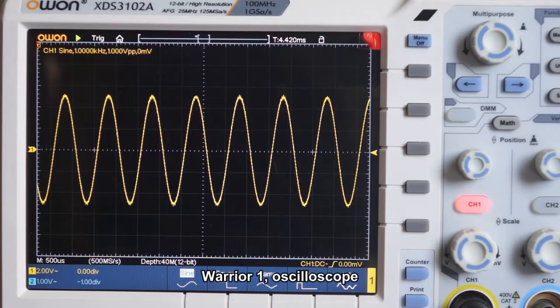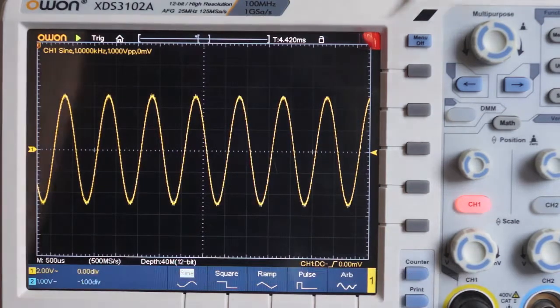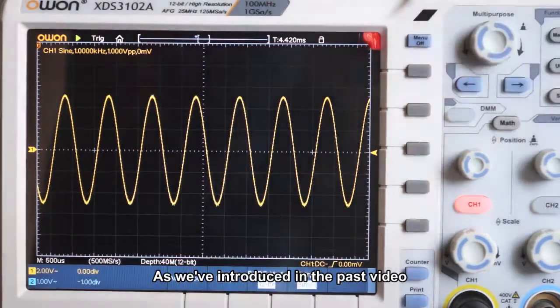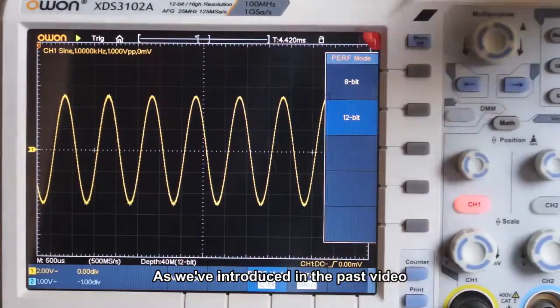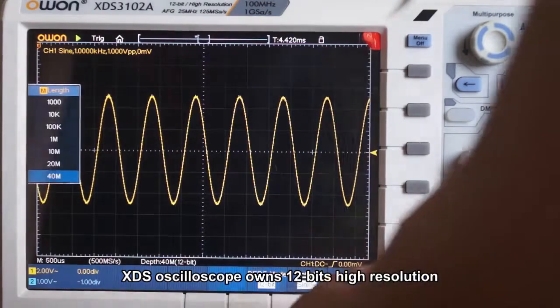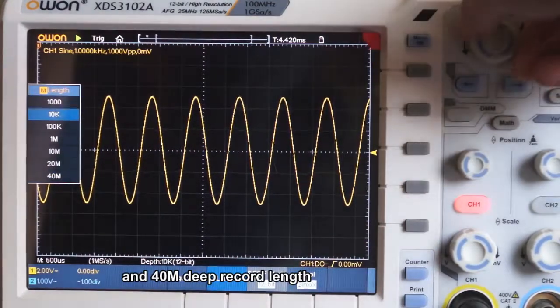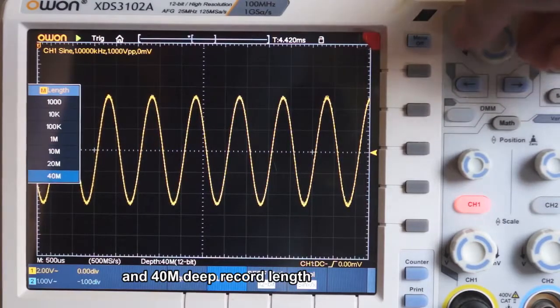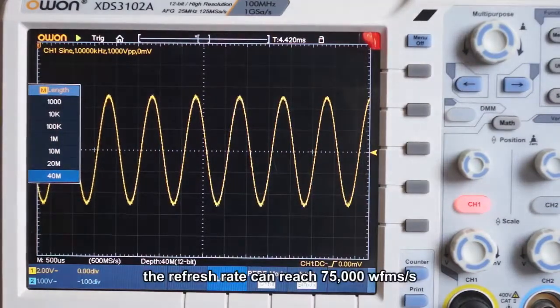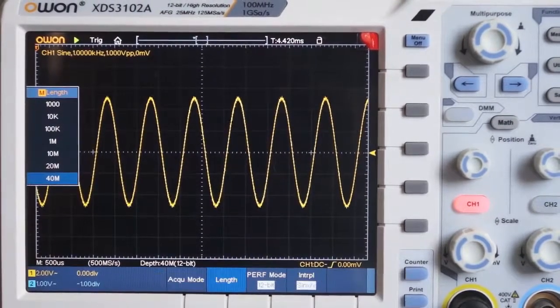Warrior One: oscilloscope. Most of all, this instrument is mainly used as an oscilloscope. As introduced in the past video, XTSA Cisco earns 12-bit high resolution and 40 million deep record length. The refresh rate can reach 75,000 waveforms per second.